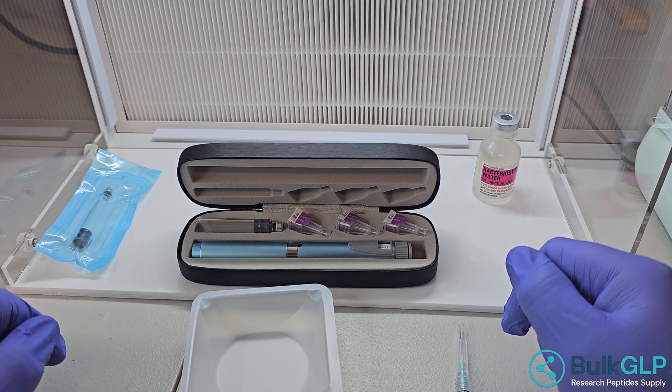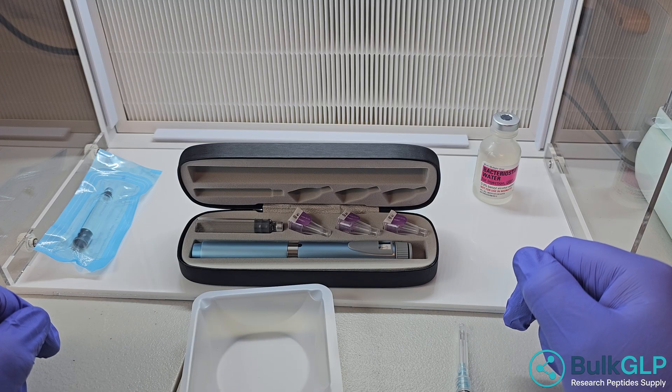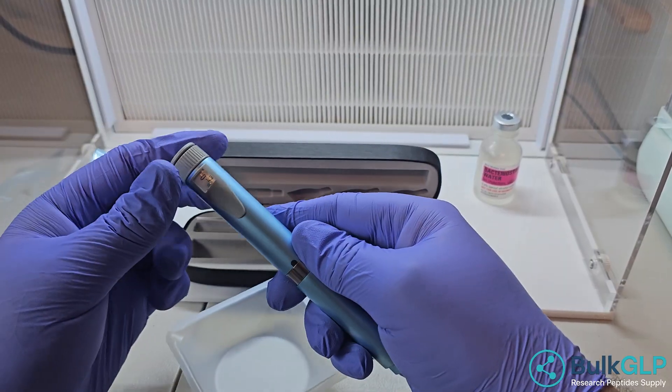Hey, this is Ryan with BULK GLP. I wanted to give an example of how to set up the pin. This is the version 2 pin of an auto-injector. Very common.